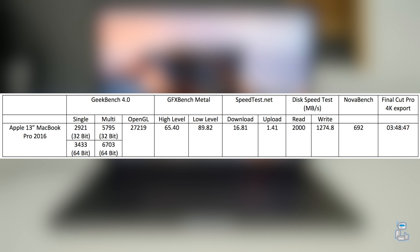Geekbench offers us two tests — these two tests are to test out the 32-bit and 64-bit performance. We then get a score which shows us how well the processor inside the new MacBook Pro is at handling tasks when using its single core or multiple cores.